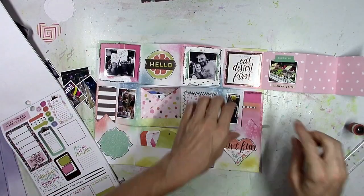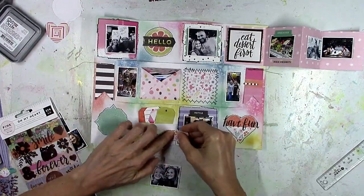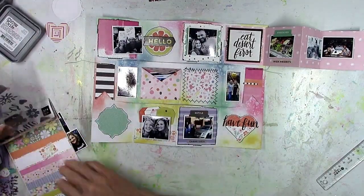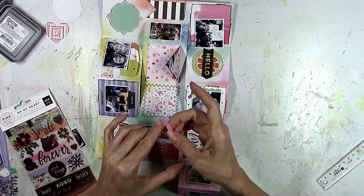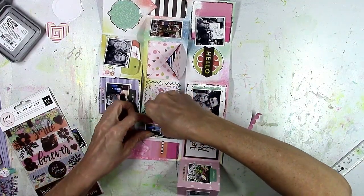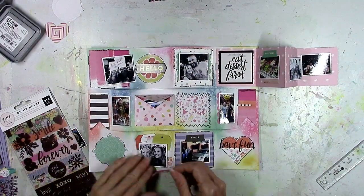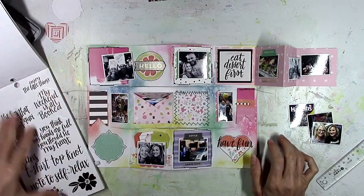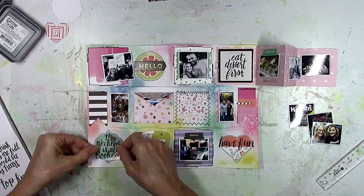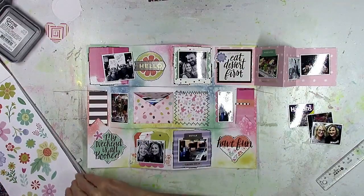I'm going to use flowers and these little planner stickers — they're tiny word and phrase stickers made for planners, but I don't decorate a planner so I use them for layouts. I put three tiny photos of different views from Vegas in the envelope. This part is fun to me — it came together really quickly, just going through the sticker book and adding little bits of washi tape, this sticker and that sticker. This scallop washi tape makes a nice little photo edge. I printed some pictures in black and white, some in color. I used the 'my weekend is all booked' sticker — perfect for this because it was a long weekend.